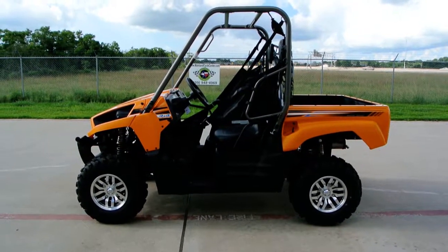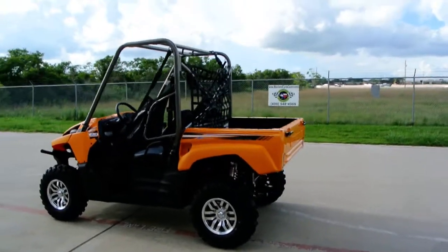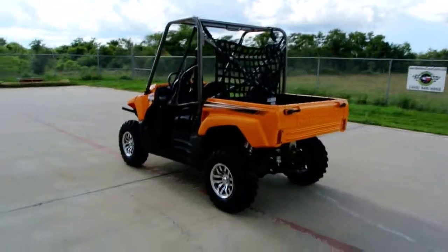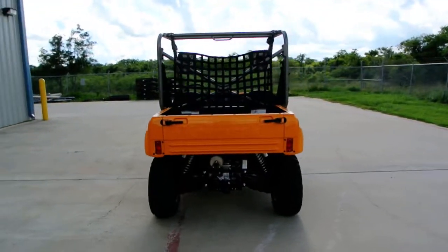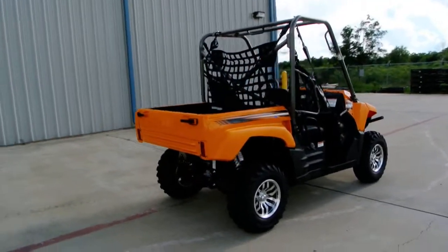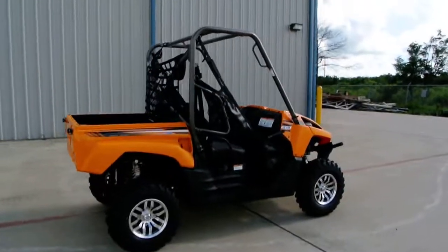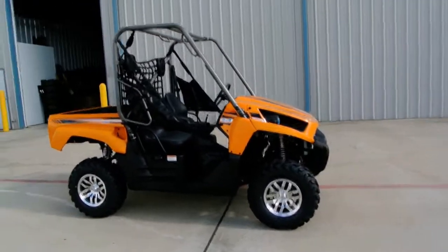Hi, welcome to Mainland Cycle Center's new vehicle department. Today we're going to show you a 2013 Kawasaki Terex Sport Special Edition. I believe this is called Sunrise Yellow — I think it's the same color we were using on the Terex 4. So a new color, the first yellow Terex that we've had, at least if I remember correctly.